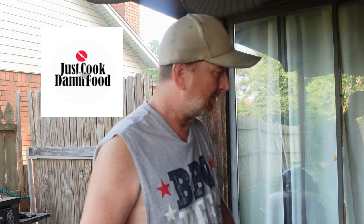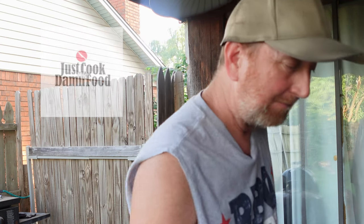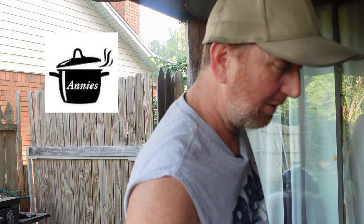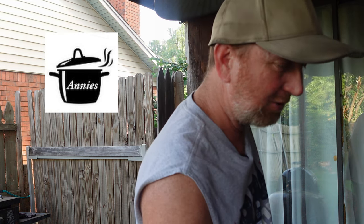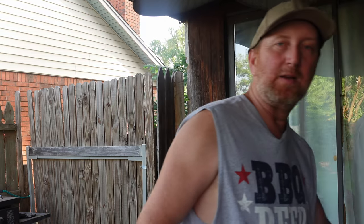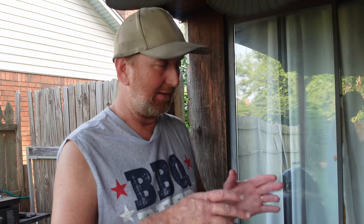Rich over there started this collaboration, and Annie's Smoking Pot called me out to see if I wanted to join in. I said sure, and that's what we're doing. I'm going to call this an elevated hot dog. We're going to add some bacon, crisp that bacon up, add that to it — it's been cooking a while. Put these sautéed vegetables on it. But we need to go ahead and get those dogs on.